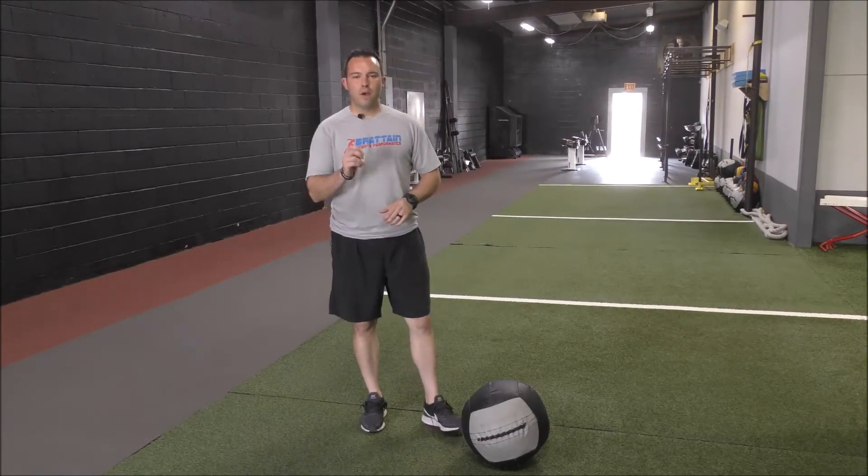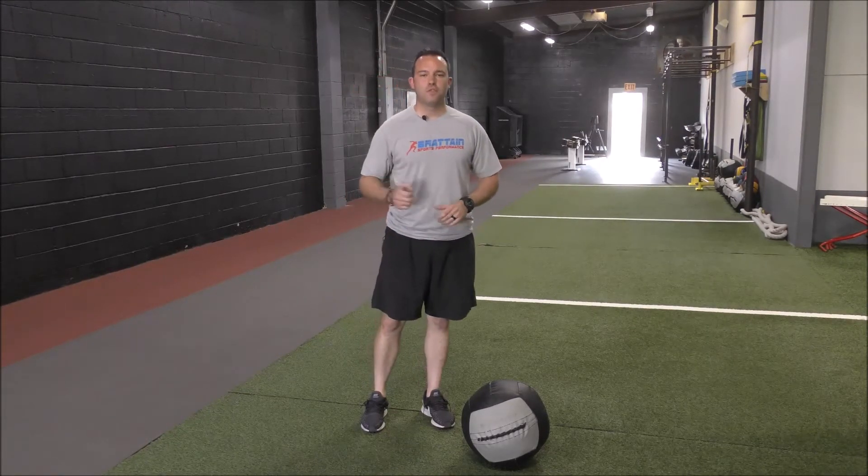Hey guys, this is Nick Bratton with Bratton Sports Performance. Today I'm going to take you through a med ball slam and a med ball side slam.